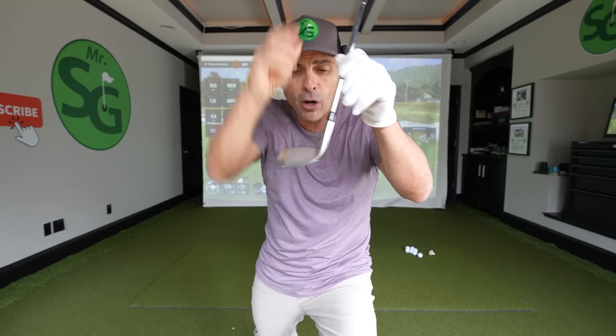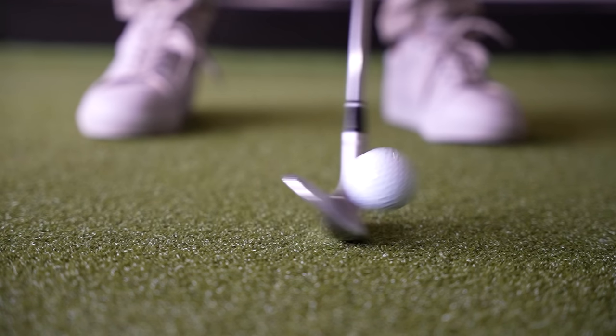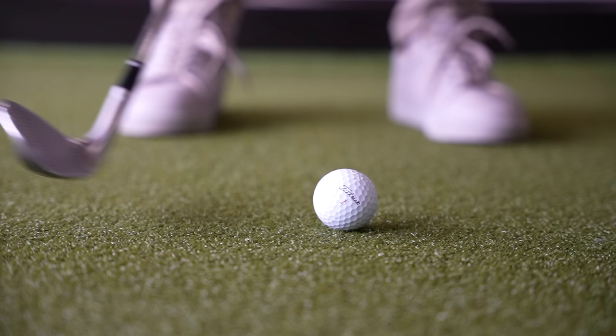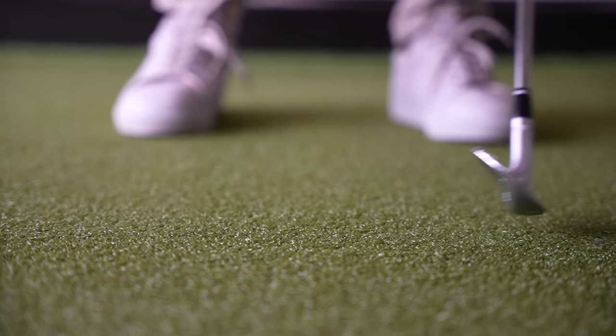How in the world do we go from typically hitting our ball on the bottom two grooves, which is not what we want, to the fourth and fifth groove? That's really where the pros are striking their irons, up about four or five grooves.